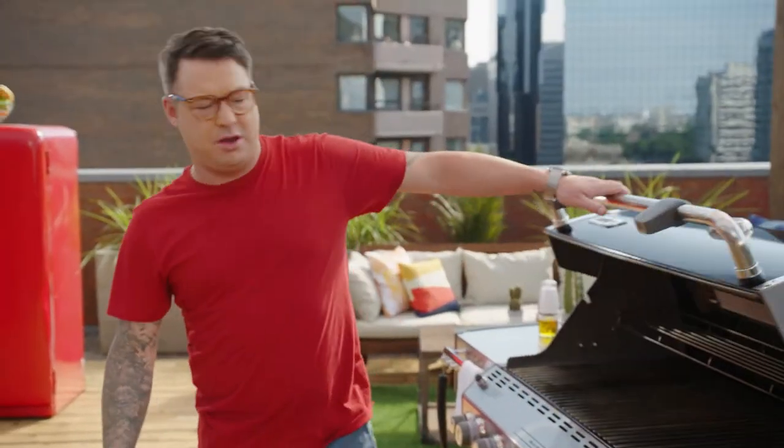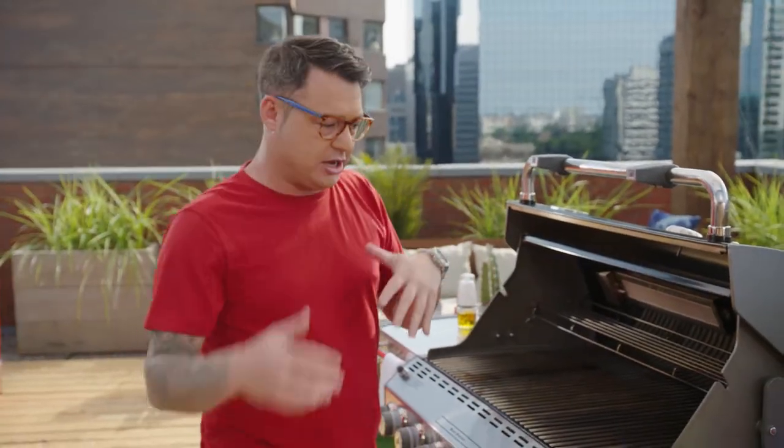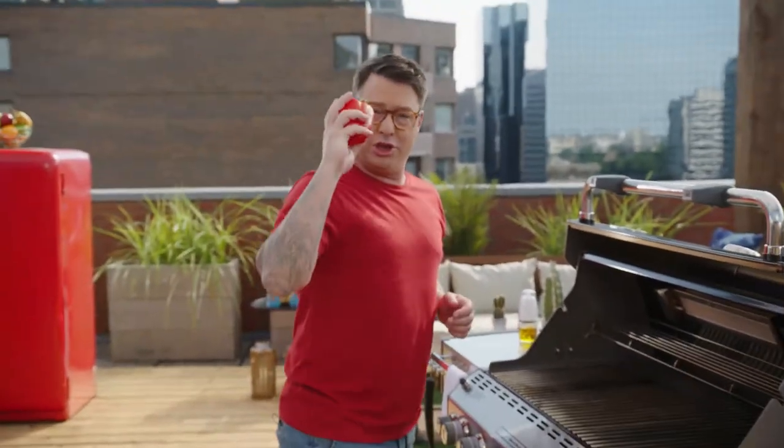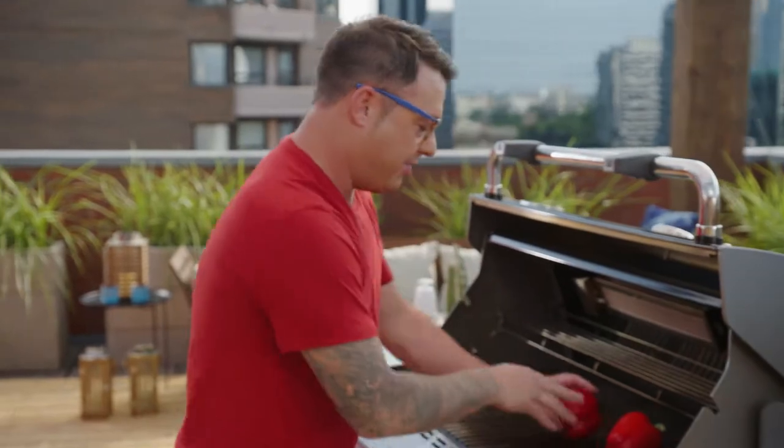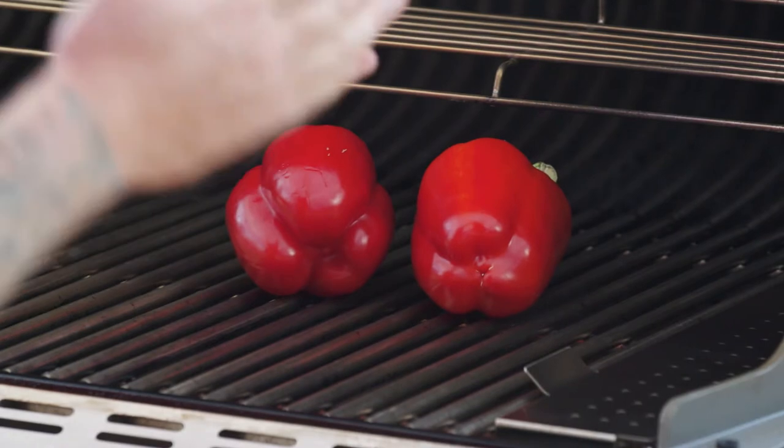When I grill veg, it's all about putting the things on that take the longest, then finishing with the leeks and the tomatoes because they take the least amount of time. Here's a good tip for the peppers: you want a nice char, put them on a hot grill, get the outsides really nice and black, then you can take that char off and you're left with the most beautiful soft peppers. Then leeks and tomatoes — this is going to be good.